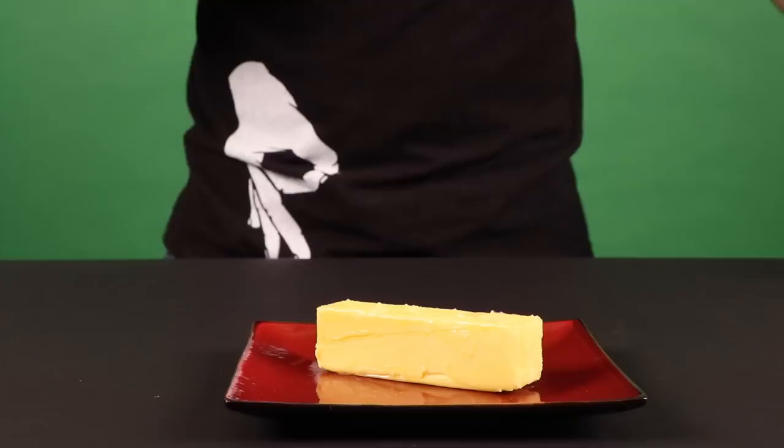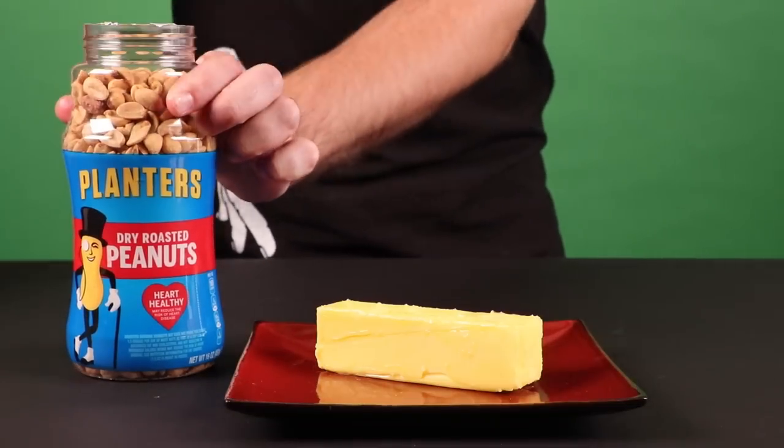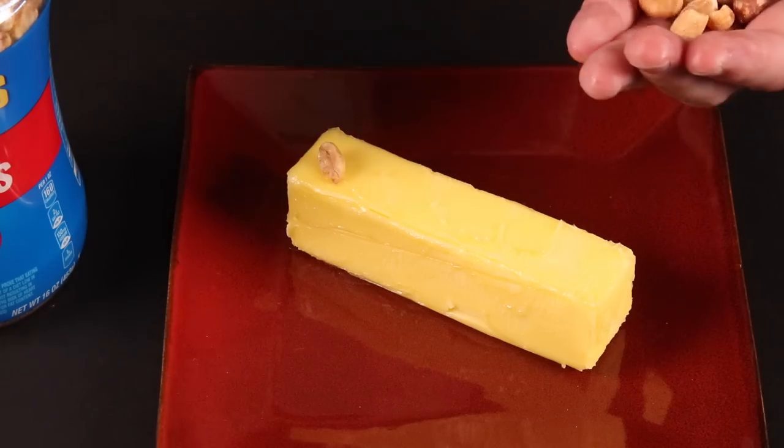I can confirm if we don't roast butter, we're not roasting life-hacks. Why?